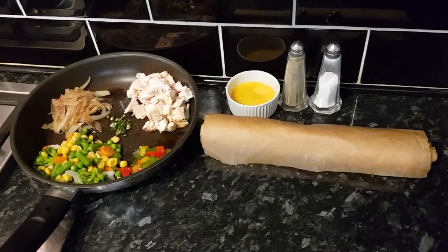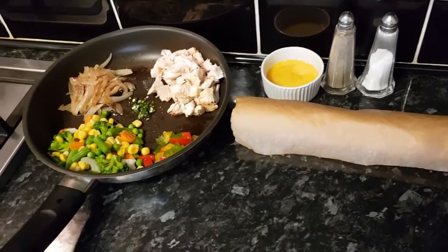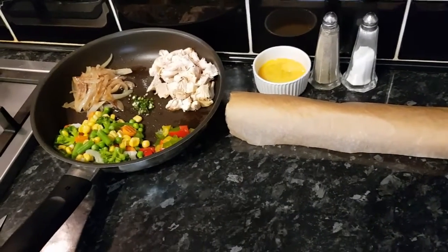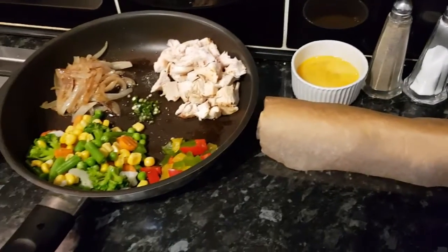Hello everyone, hope everyone is okay. I'm going to show you chicken pastry, and this is a little bit different style. I thought I'd just share with you guys — I hope when you try this at home you will love it.